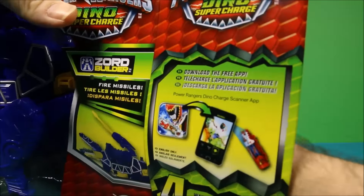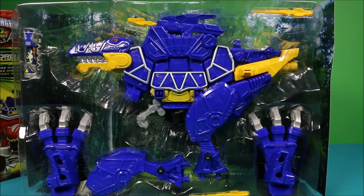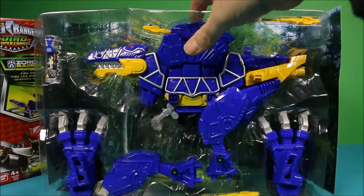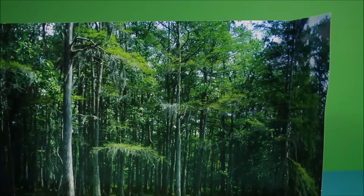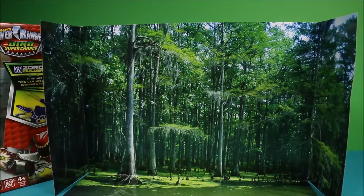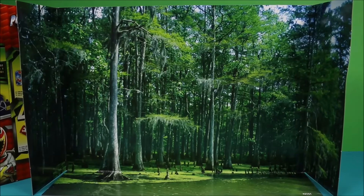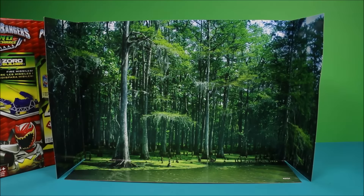Let's see what was in the package — okay, this is what was actually in the package before I take anything out. It looks really cool, and they have a really cool background too. It's like some type of a forest, so you can use it as a play area. Once you get the guy set up or posing, it's big enough to fit them in there and put it up on your shelf — it would look really cool.